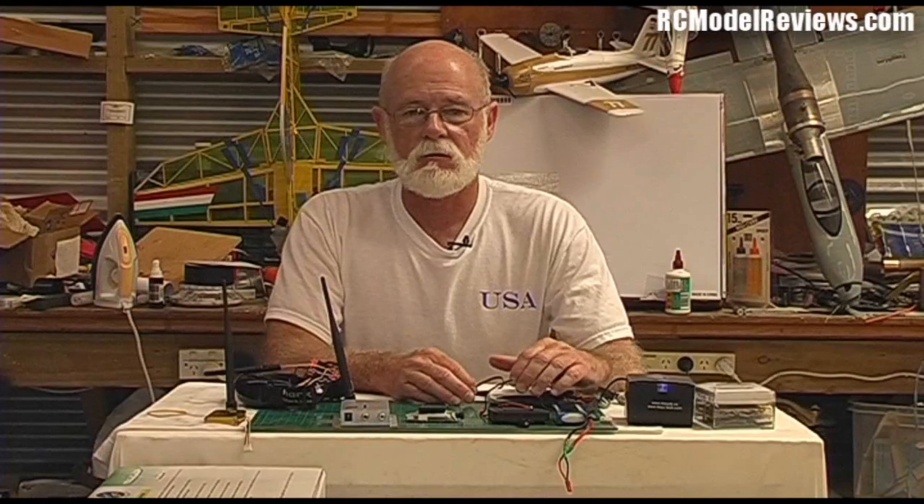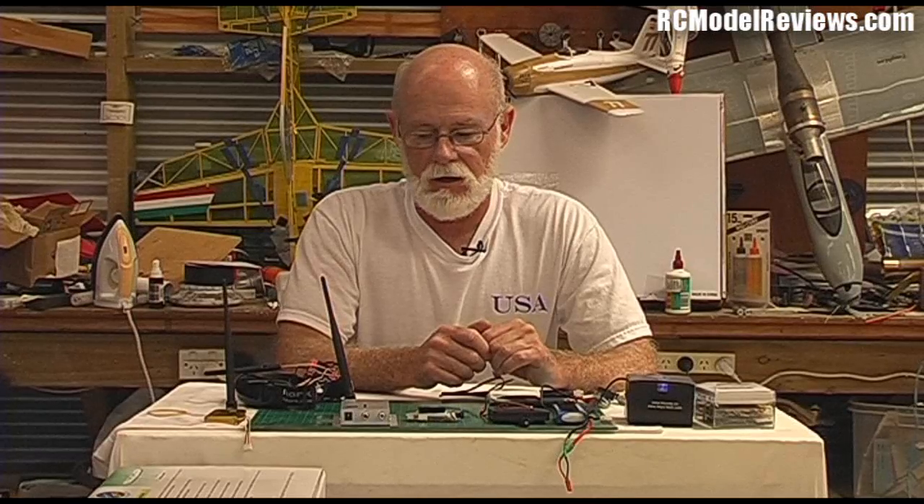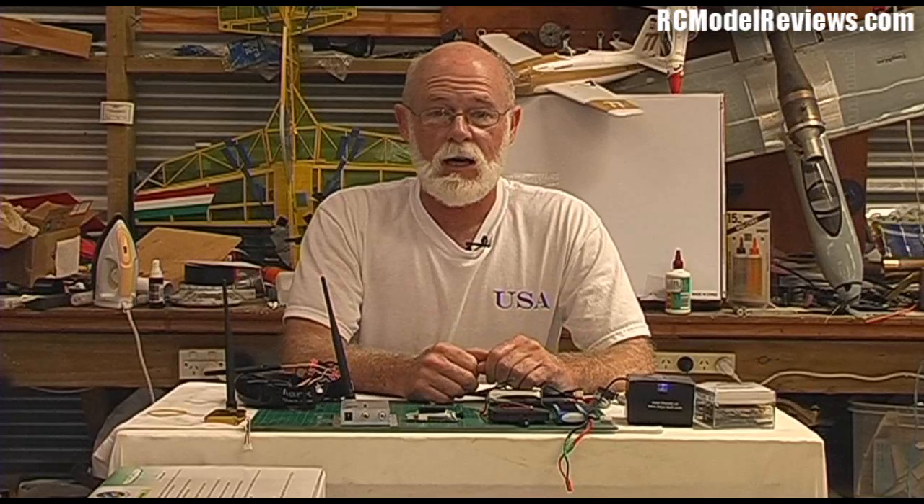Hello and welcome again to RC Model Reviews. Today we're talking FPV. This is the intro to my new FPV series in which I'm going to show you how to select the right gear, build the right model, put it all together and enjoy the wonderful world of first-person view RC model flying — which is basically flying a model as if you were sitting right there in the model and looking out the front. It's an amazing way to fly models. In some ways it's a lot easier than flying by standing on the ground and looking upwards.